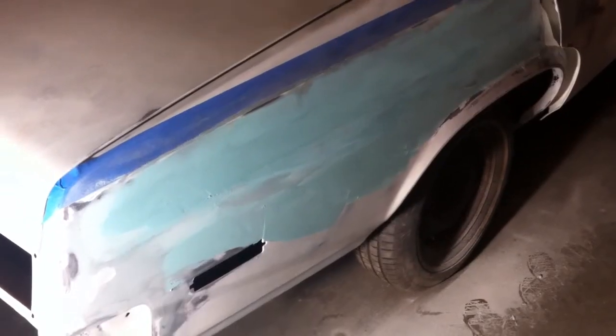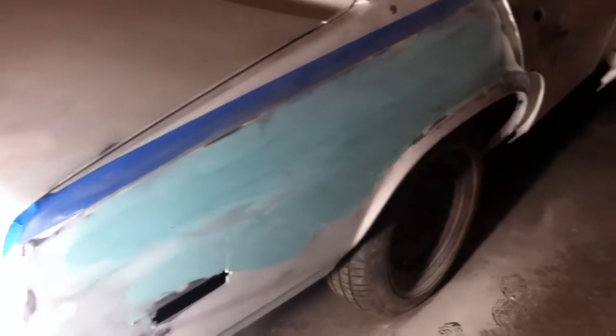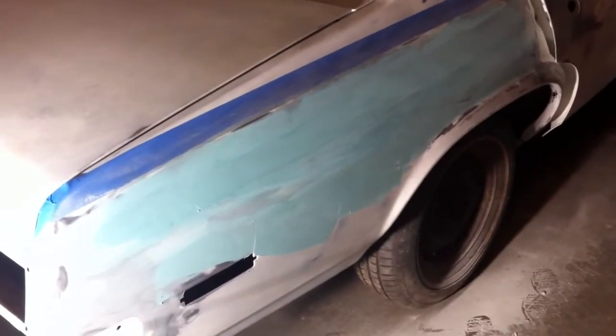Like I said, the light makes all the difference. This is the next day after that last shot, and it's obviously all kicked, ready for sanding.